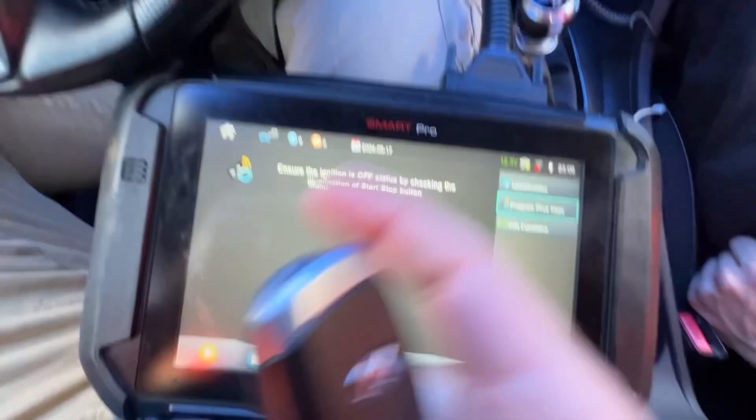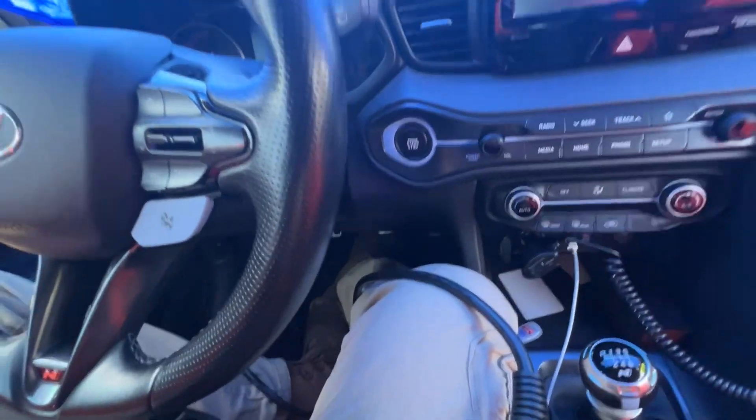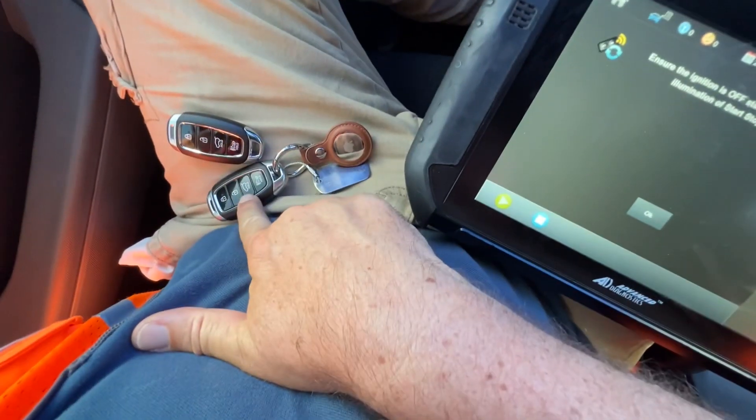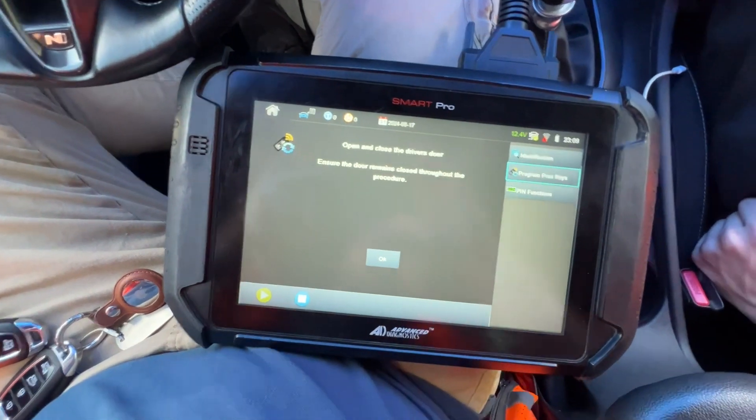It's going to say make sure ignition's off — it's off. Check the button — yes it's off, cool. I'm going to keep on my leg the original key and the new key — very cramped car.